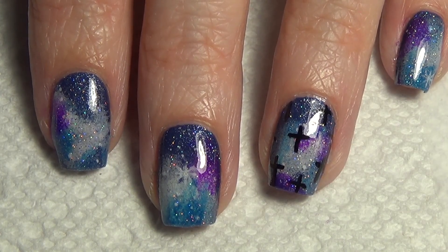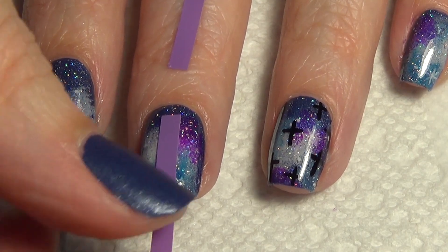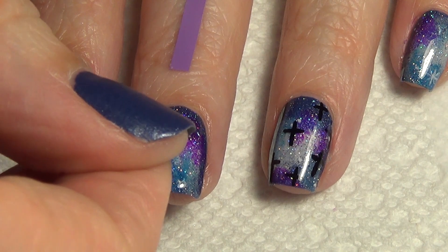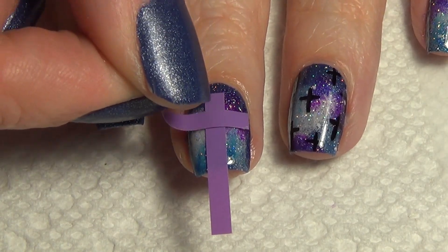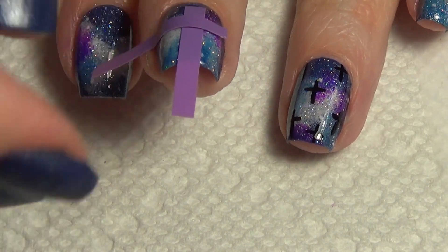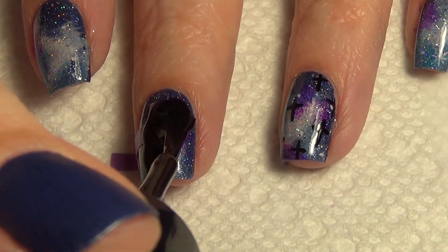For the overlay cross I'm using nail vinyls from nailfinyls.com. If you don't have these you can use tape. It's important to make sure your nail is fully dry. You'll see I've applied it to my finger first just to remove some of the tackiness. Apply your second one horizontally on your nail to form that cross shape. You'll see it goes right to the edge of my nail on one side and not on the other, but we'll fix that up.